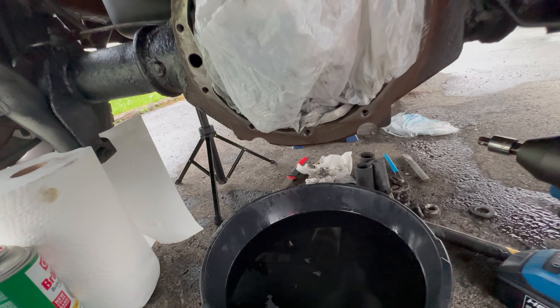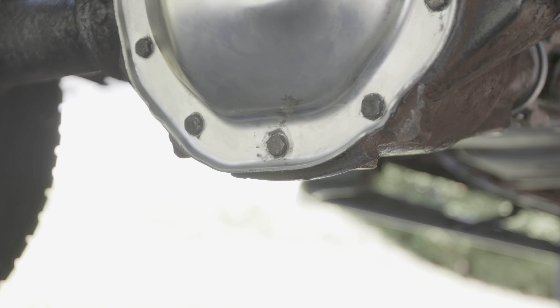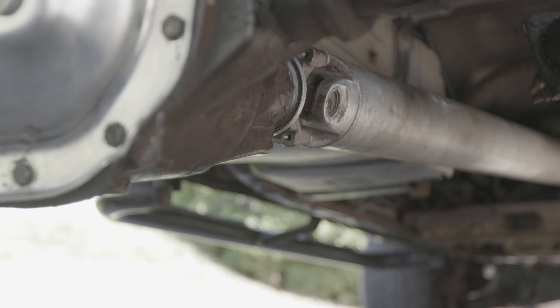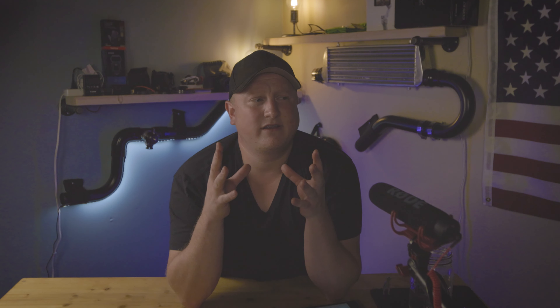I went ahead and replaced that cover, hit it with a little RTV, waited 24 hours, filled it up with fluid, went for a little ride — and guys, we fixed the problem. No more leaks, at least at this point. I'm just happy that for now there are no drip drips.